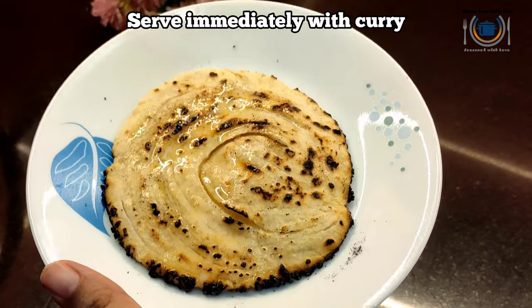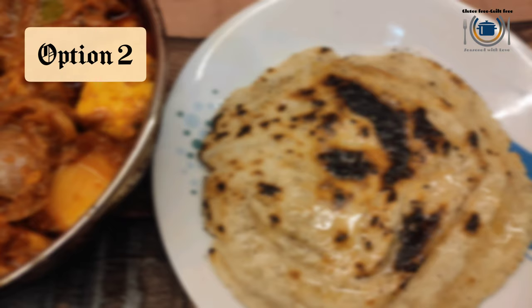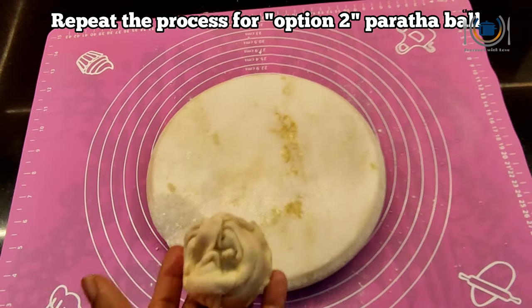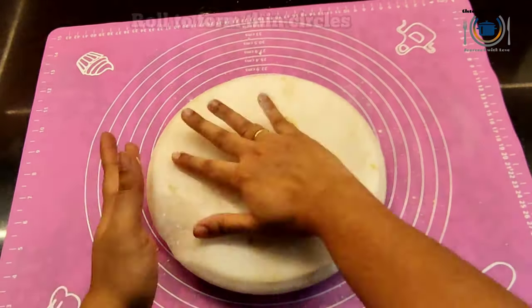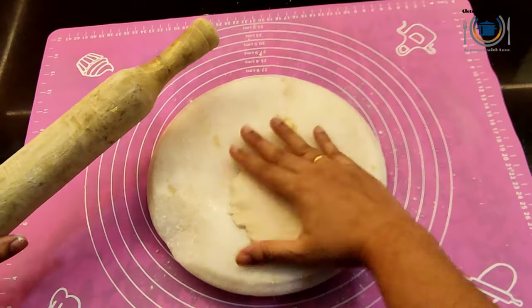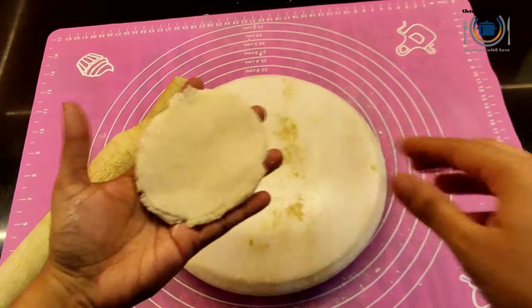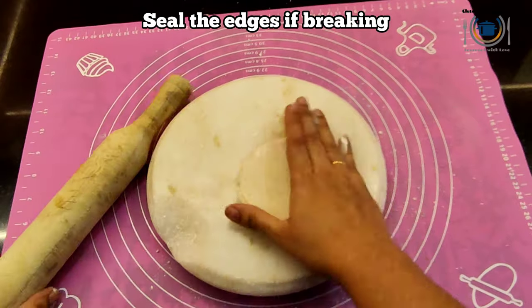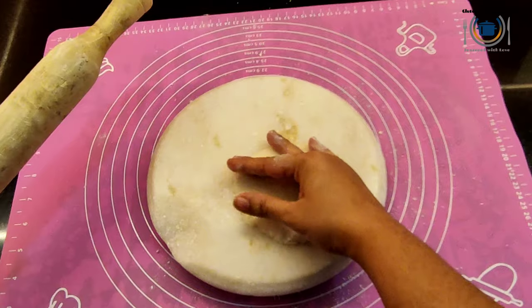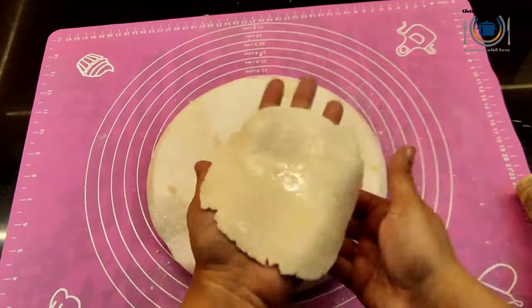Serve this hot with any of your favorite curry, like paneer butter masala. Now I will show you the second method paratha — the one with which we made the strip pinwheel. Just roll it the same way as we did for the first one. This is breaking a little bit; if it is breaking, just seal it with your thumb. It needs a bit of practice but it is worth doing. Apply some water on the bottom.